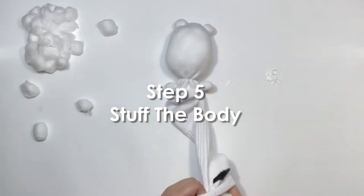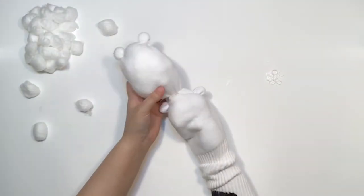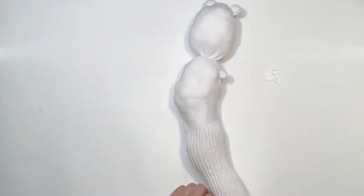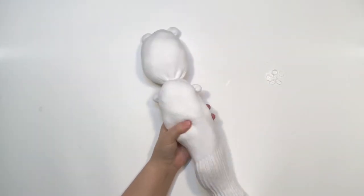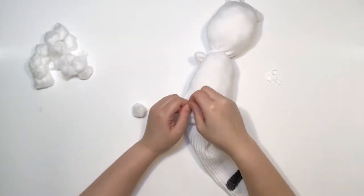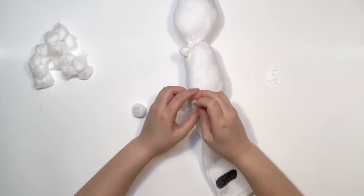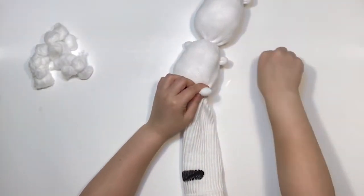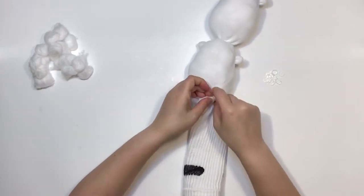Step 5: Stuff the body. Stuff the sock with more cotton balls to create a big, plush body. Keep stuffing until you reach the heel and then stop. Step 6: Tie off the legs. Take two more cotton balls and tie off the legs. You'll want to position these a little bit more towards the front because the next step is going to pull them back out.